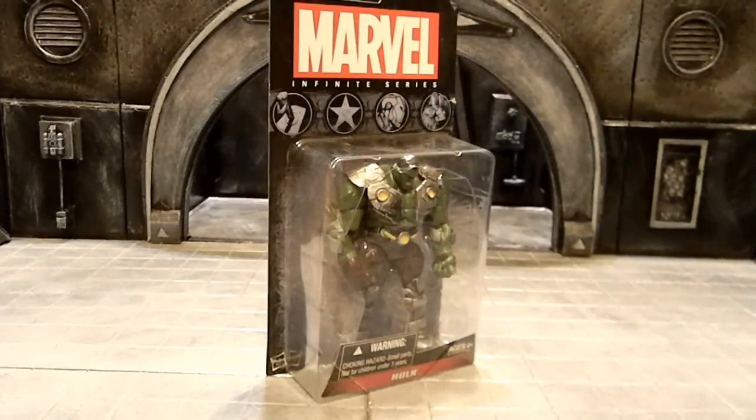Yes sir, we're officially back at it. This is Boog Nice coming at you with the Marvel Infinite Series Hulk figure review. Let's do it.